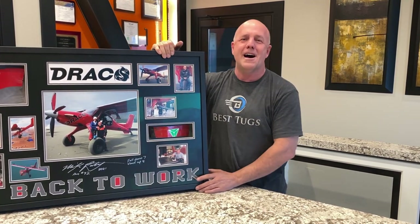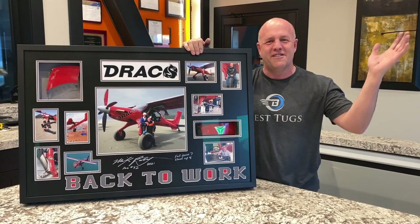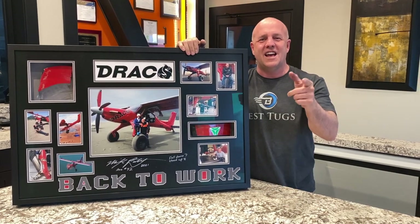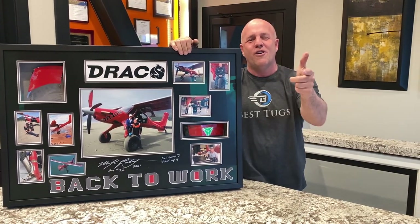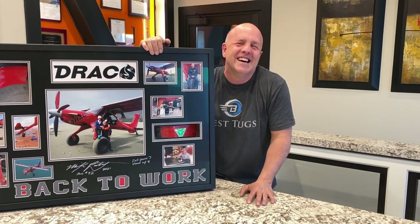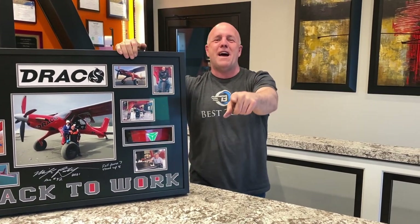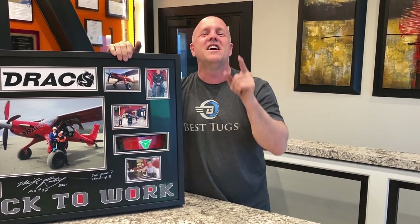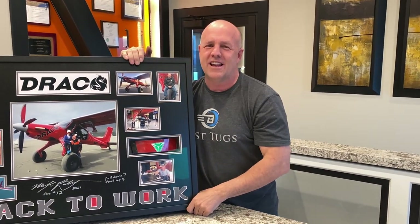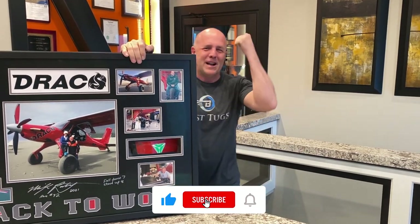I hope you guys share this with everyone you know. Pass it around, put it on your links, send people our way. Let's get them a Draco, a chance to win another one. Stop by our store and buy some random stuff. Love you guys. Love aviation. Share your passion. Take someone flying — introduce them to flight. It's going to make them happy, it's going to make you happy. Any excuse to go flying is worth it. Back to work.